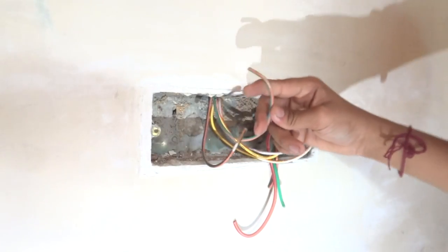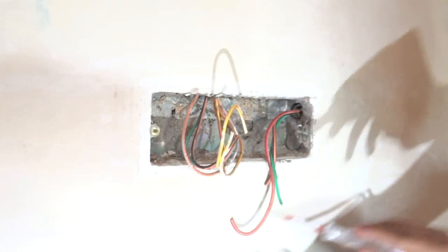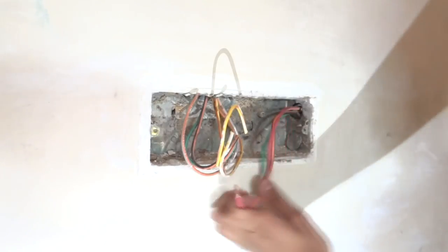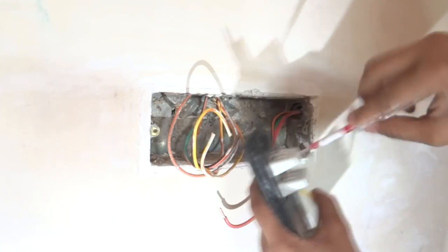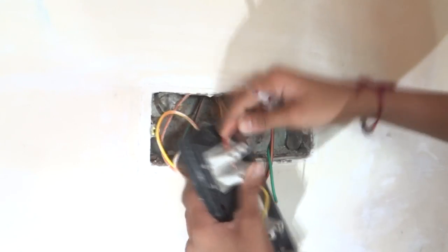We are going to be looping it over here so that the circuit is complete. Now we are going to start off by connecting the phase wire to the switches where we had connected the series wire. As you can see, this is our connection diagram — this is how house wiring is done. So we are going to start off by skinning the phase wire and connect it to the nearest one.